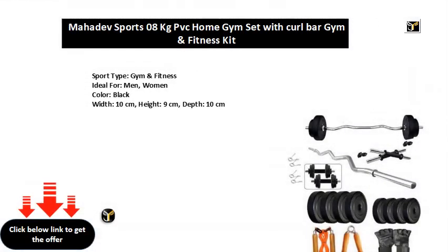Sport Type: Gym Fitness. Ideal for Men and Women. Color: Black. Width: 10 cm, Height: 9 cm, Depth: 10 cm.